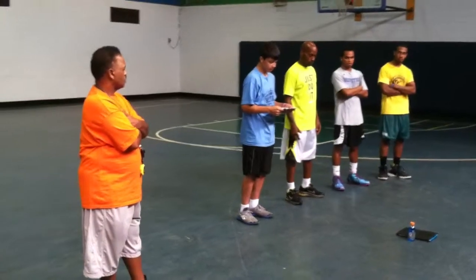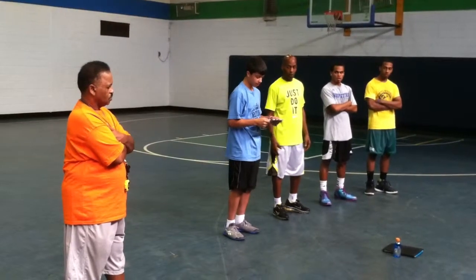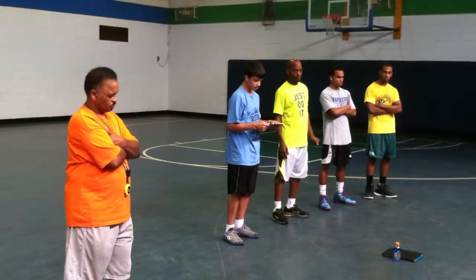Jump and land training. Learn how to land with your knees and hips bent or flexed. Do not land when you jump with your legs straight.